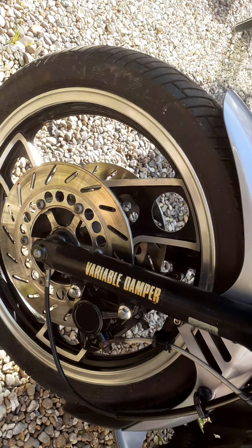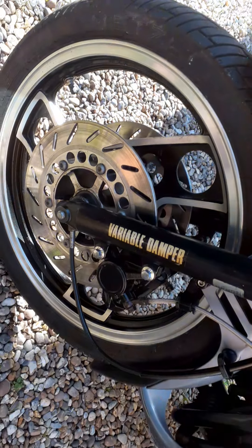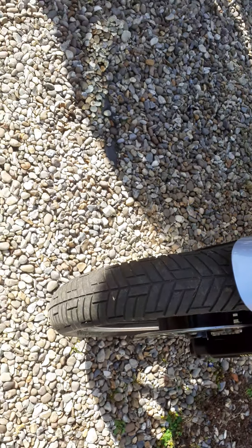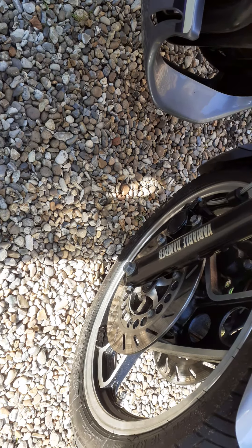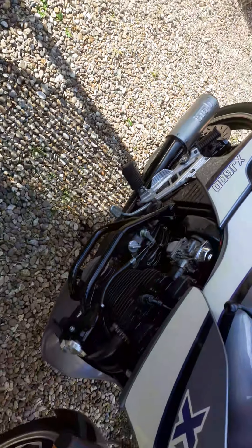You've got very good pads on there — new ones, only done at the same time as the fork seals about three weeks ago — and new brake fluid. The front tyre has probably got about a couple of thousand miles still on it; legal limit on bikes is 1mm and you've definitely got more than that. It'll fly through the next MOT. The back tyre has absolutely loads left on it.